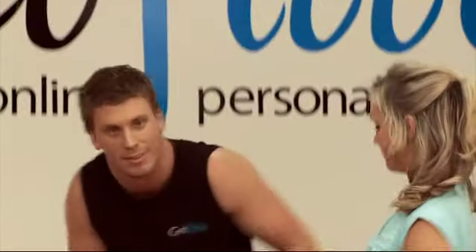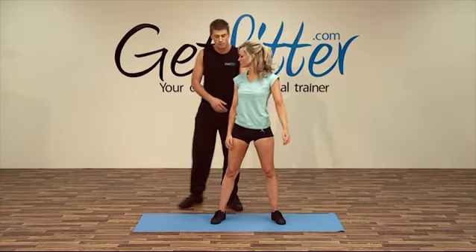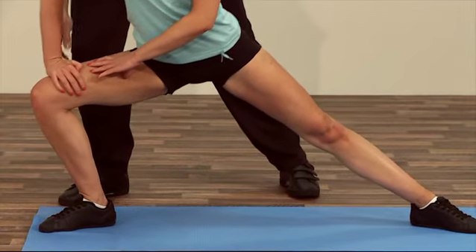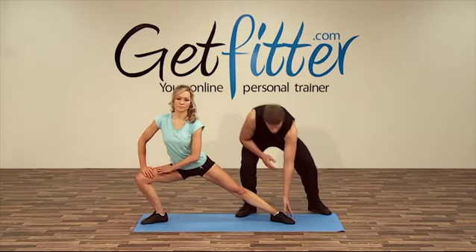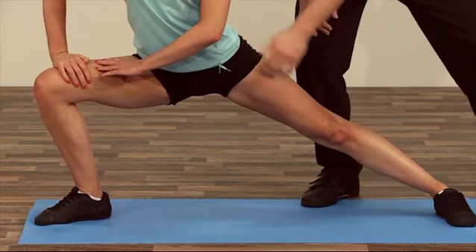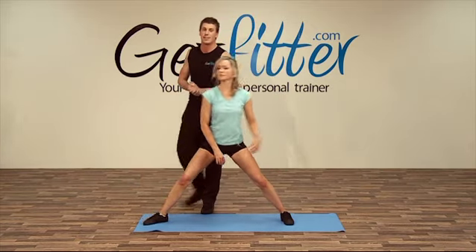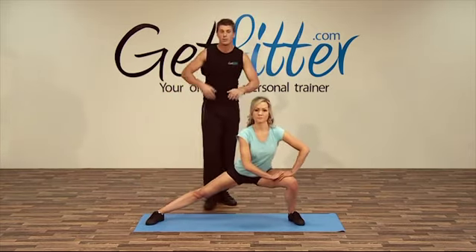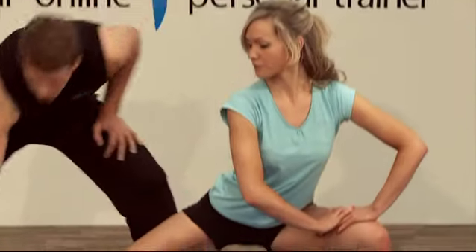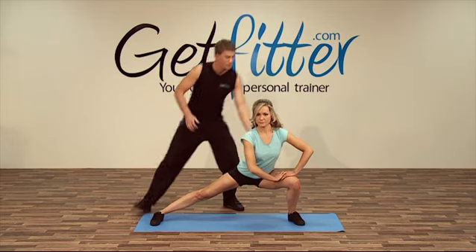Coming back up. Now we're going to stretch out the groin muscles — your inner thighs. Lunge to the right, Susie, keeping the knees over your toes, getting as nice and low as you can and keeping this foot forward, so twisting inward, and feel that nice stretch down your inner thigh. Just get as low as you naturally can — as time goes on you'll become more and more flexible. Keeping that foot forward, feeling that nice stretch in there. Good job, Susie, up you come.